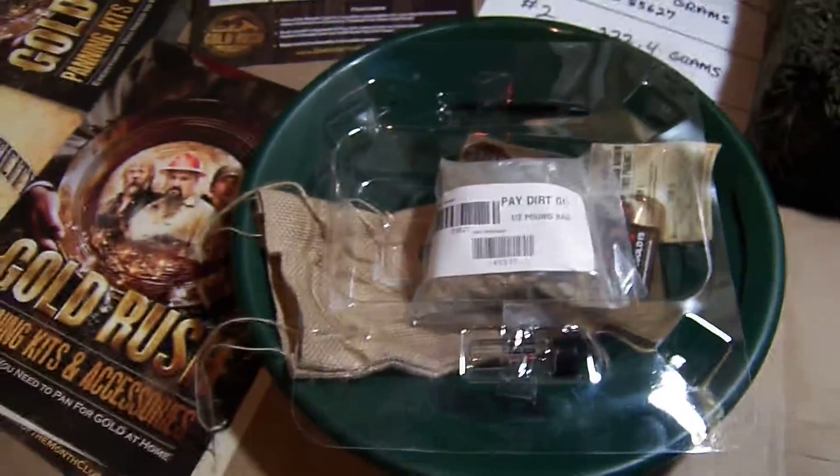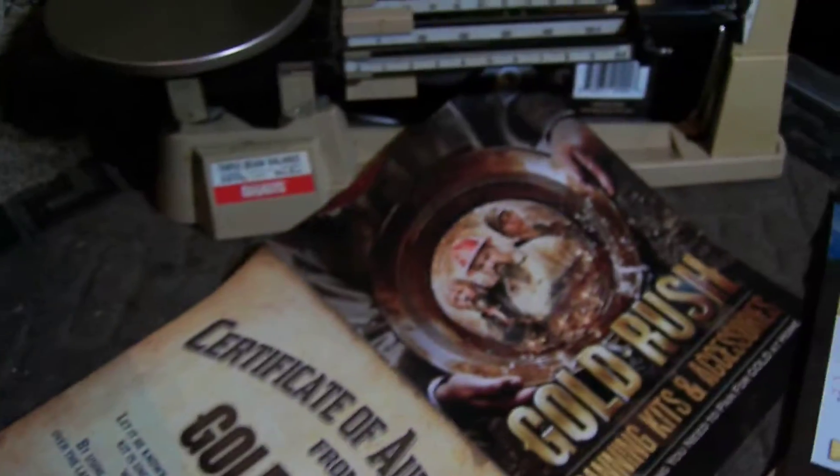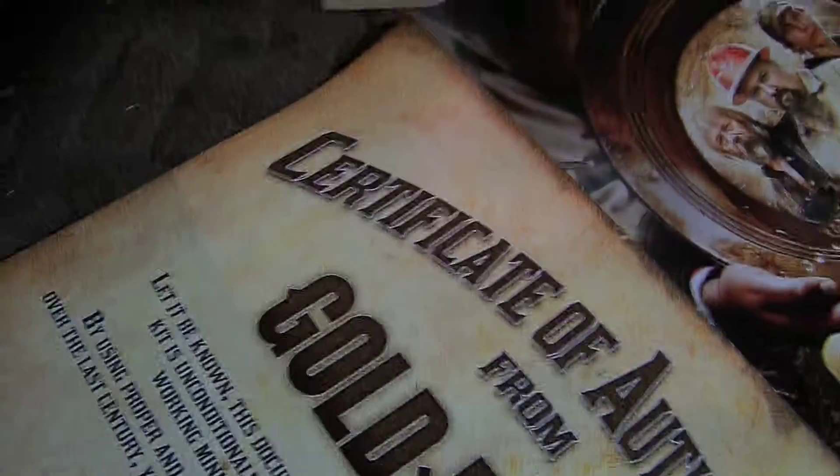Being from Humboldt County, where pretty much everybody has a triple beam scale, I decided to weigh these so-called half pound dirt bags full of gold.